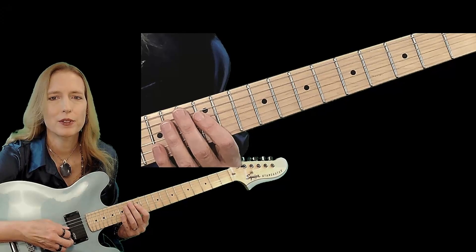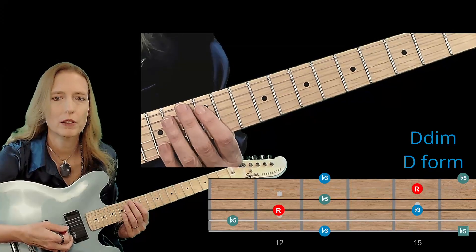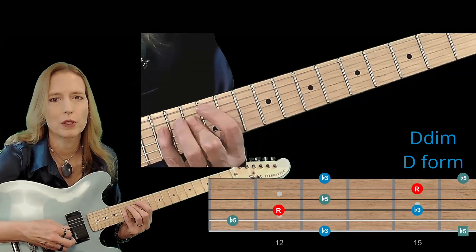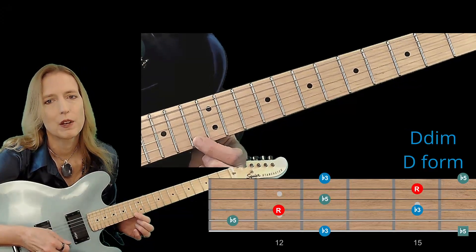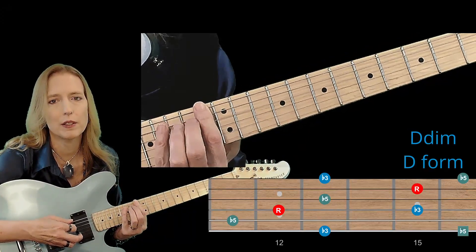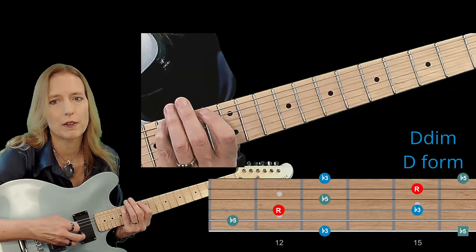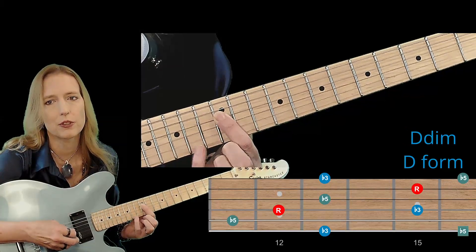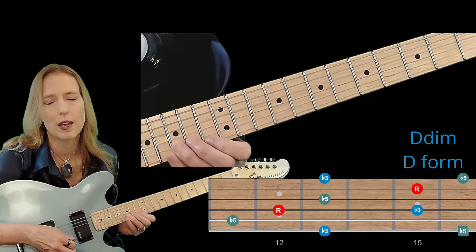Here we go with the last pattern — this is the D pattern of D diminished. Here's the octave shape. We're going to start at the low minor 3rd, F. So that's: minor 3rd, flat 5, root, minor 3rd, flat 5, root, and minor 3rd. For the alternate fingering, we'll place the low minor 3rd F and the low flat 5 Ab on the 6th string. There's the low minor 3rd, here is the 16th fret, and we have the low flat 5. Then we'll skip a string to the root D on the D string and come up: minor 3rd, flat 5, root, and flat 3.